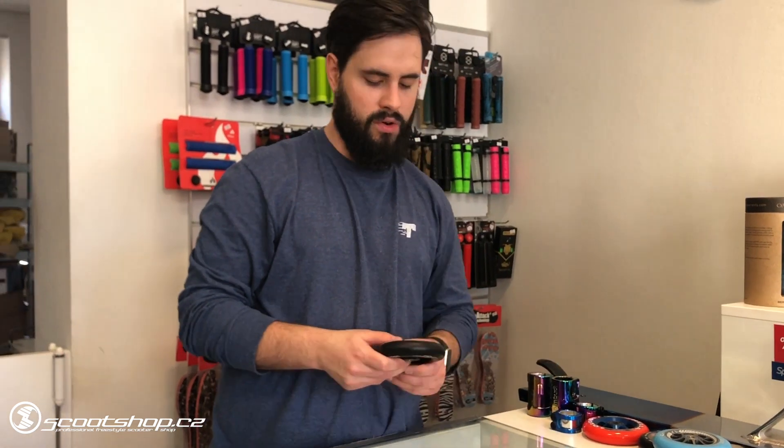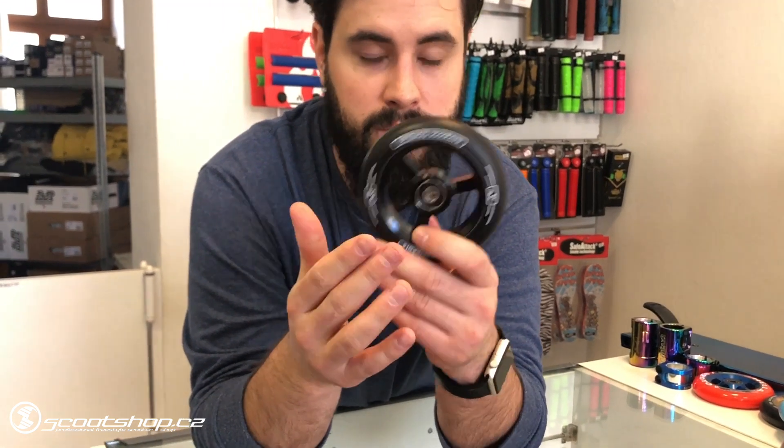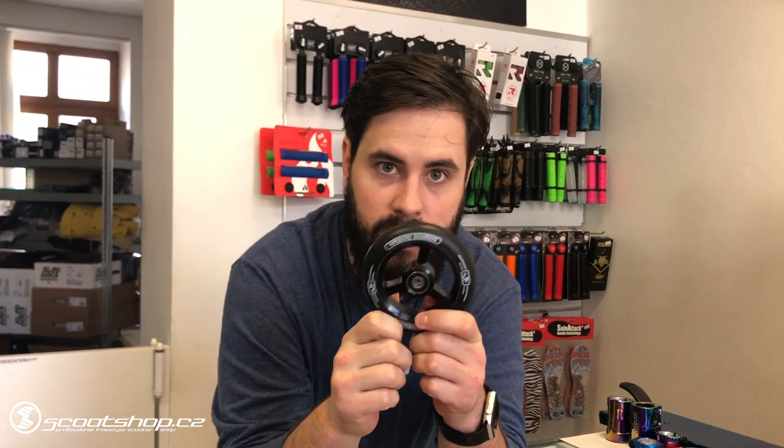Now we have a new grip from Longway. I think it's about a meter. There is a great price and a great grip. If you don't want to lose your mind, this is a good choice.